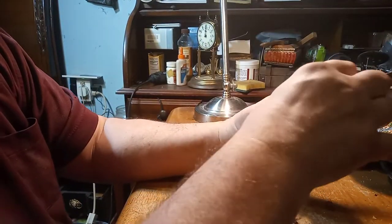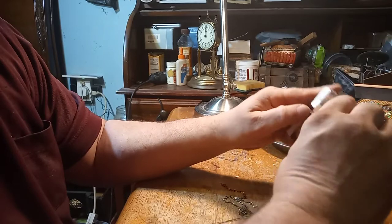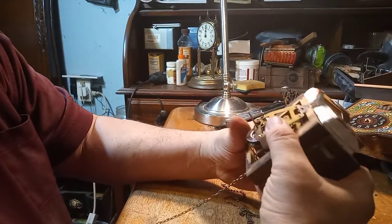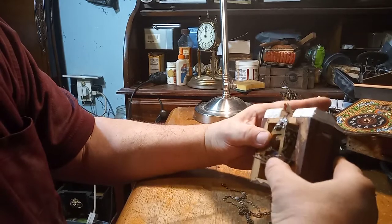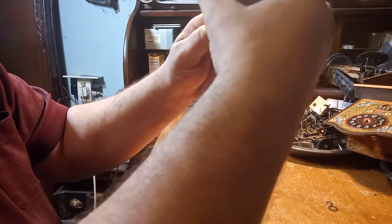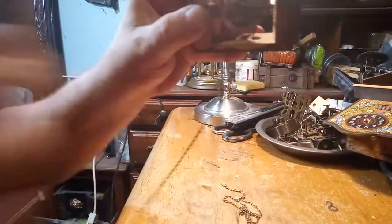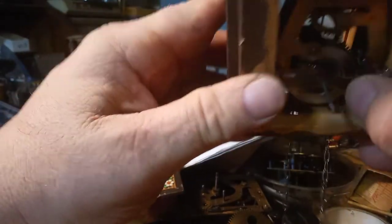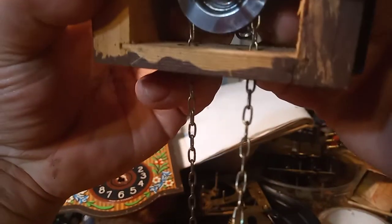Most of these movements are nailed in. This is the first one I came across where it's got these grooves to hold the movement in — and I guess it's a good idea if you have a good carpenter that can put those grooves in. You don't want to go too far with the movement in the box because if you go too far then you're going to put a bind on the chains. So I'm only going to go to where the chain is straight up and down in the wheel.